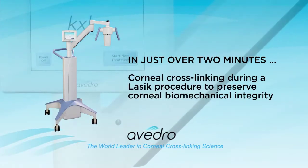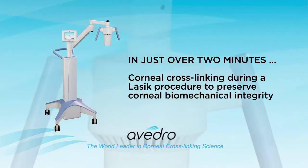corneal cross-linking during a LASIK procedure to preserve corneal biomechanical integrity is complete.